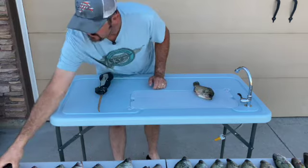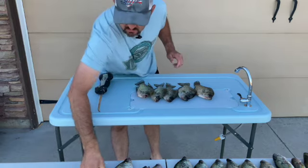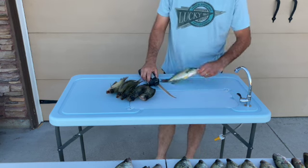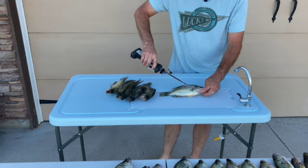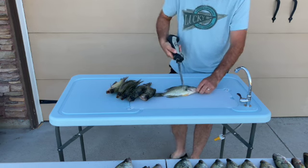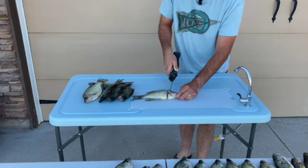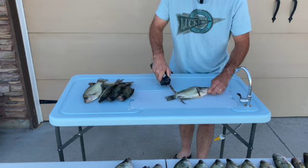I'm just gonna fill this table up with a few crappie and we'll get started. So how I do my crappie — some people might do it different — I like to grab them by the mouth like that, then I'm just gonna come in behind this fin and this gill plate right here, and I'm gonna cut at an angle back towards the head. One cut that way.